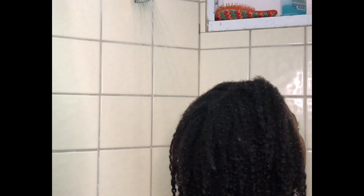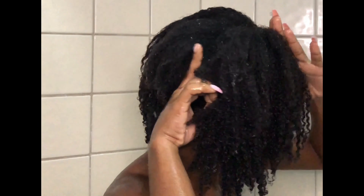Alright guys, it's time to condition. Today I am using my Cream of Nature Honey — I think this is the Shea Butter line — but yeah, definitely honey is on it, and it's super thick. I will leave it in the description box. My top three conditioners are this, my Aussie Moist, and my Cantu Sulfate-Free Conditioner.